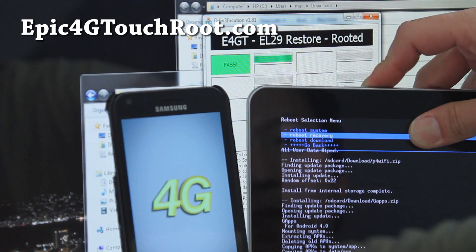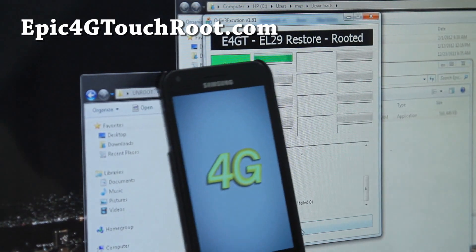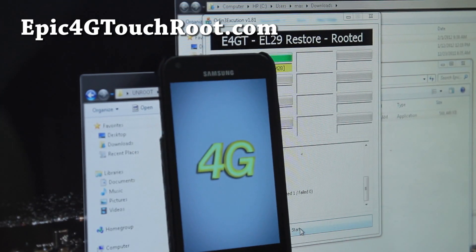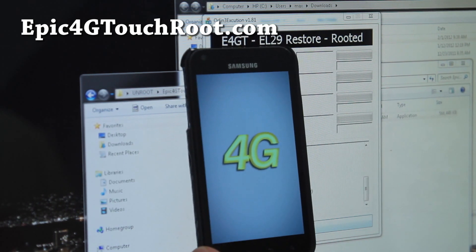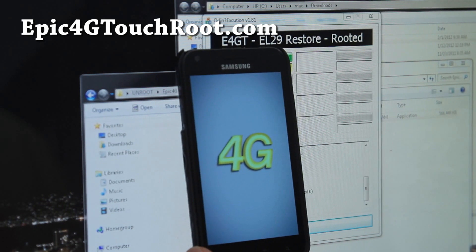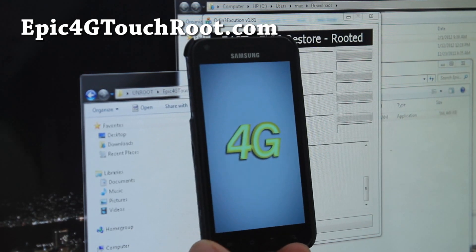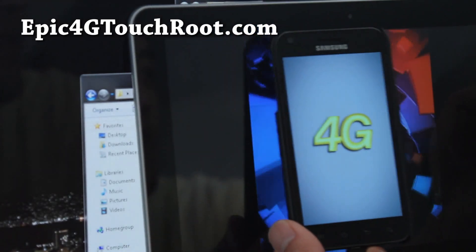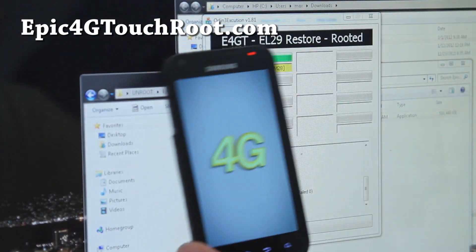I should have ICS for my Galaxy Tab 10.1. Maybe I should rename this video to 'How to unroot your Epic 4G Touch while installing ICS on the Galaxy Tab' — just kidding. I just want to show you all the processes so you don't miss it, because sometimes I skip parts and people think I left it out. There's the Galaxy Tab booting — it looks all awkward.